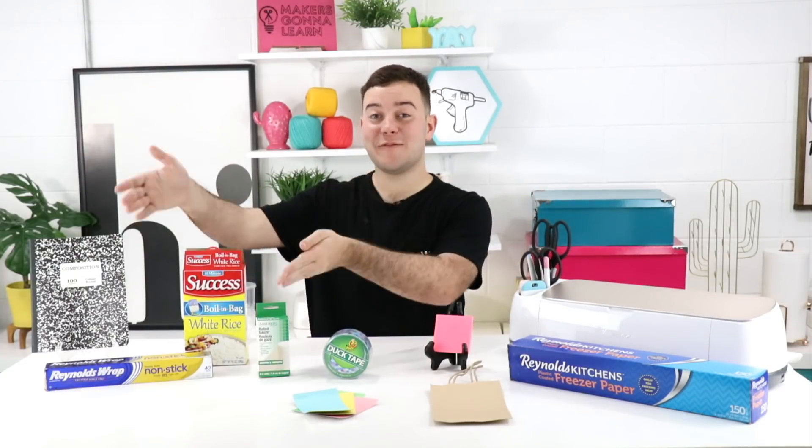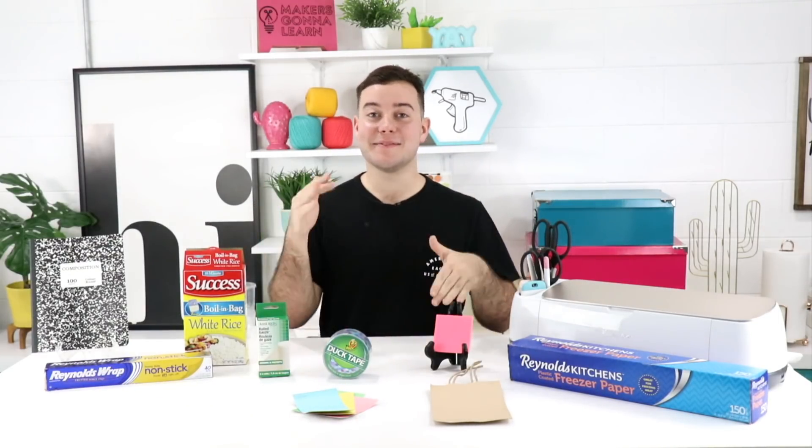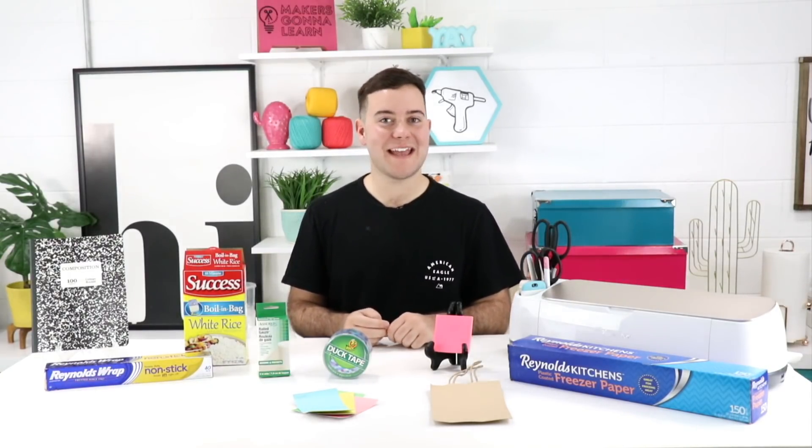Another thing you probably didn't know your Cricut could cut is aluminum foil. You can cut circles, squares, or any shape you like — but the really awesome bonus is that cutting aluminum foil will actually sharpen your blade, giving you a longer lifespan out of your blades.